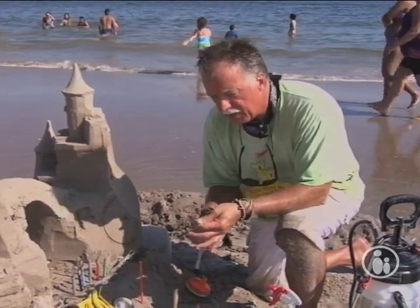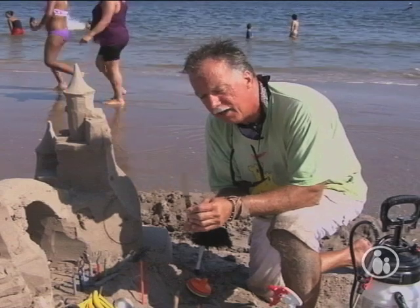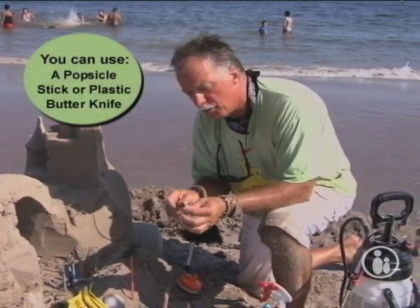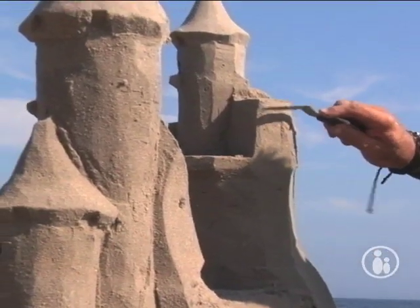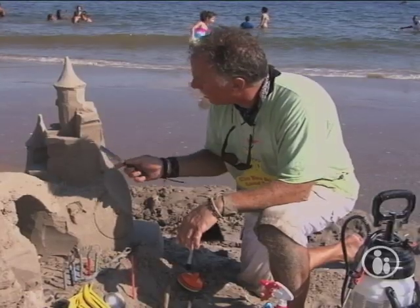One of my favorite tools is an offset pastry knife. You can get this at any kitchen supply. They usually have a rounded top — I ground this one square and also put a sharper edge on it. But this is a fabulous tool for carving sand. Again, it's offset. You can do overhangs with it, and you can cut windows with it.